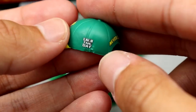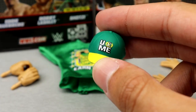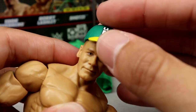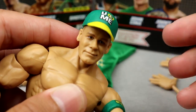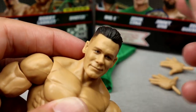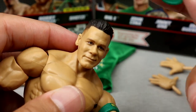You also get the 'You Can't See Me' hat — updated graphics with yellow bill, green top, 'Hustle Loyalty Respect, Never Give Up, Earn the Day.' The only gripe is it doesn't fit the figure head well — it just falls right off. If you want to display with the hat, maybe use a different John Cena head. If he's wrestling use this head, and if not, pop a different head on with the hat.